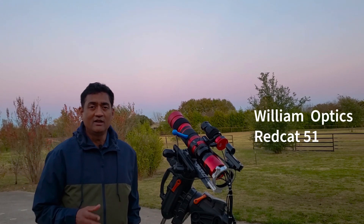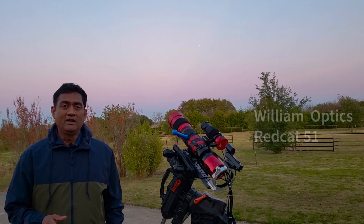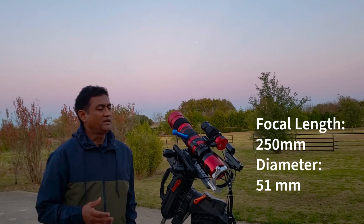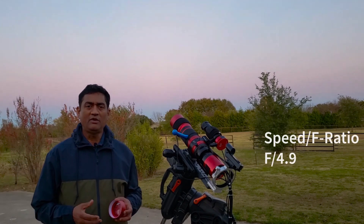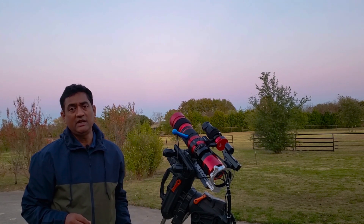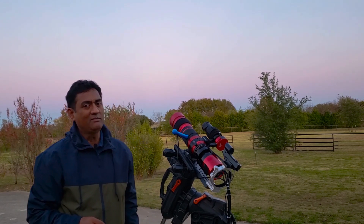Hey folks, I started loving the William Optics RedCat. It is only about 250 millimeters in focal length and 51 millimeters in diameter, performing at f4.5, and the performance I have seen so far with the RedCat is pretty impressive.